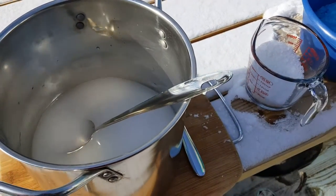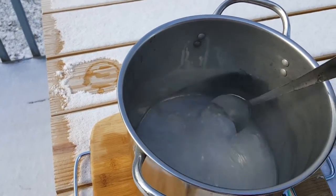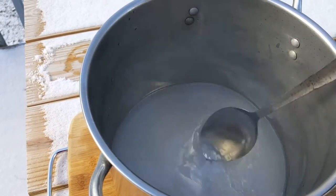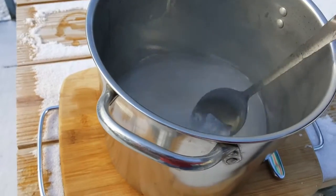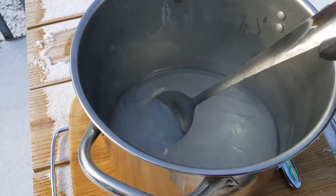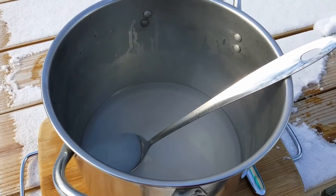That didn't take long — maybe a couple of minutes. You can see all the lye is dissolved and it's steaming; it's pretty hot, which is why I have it on an old cutting board on my picnic table. Now we're going to do the same thing with the silica gel — add it until it's dissolved, and then we're going to add some heat.